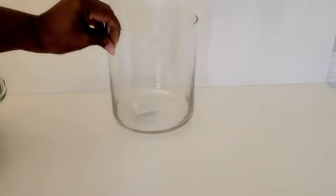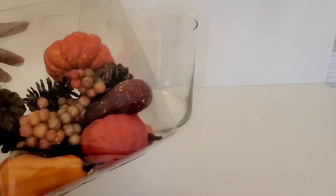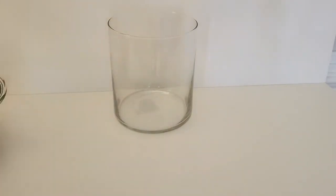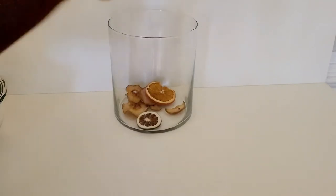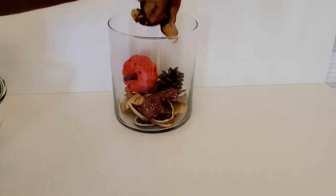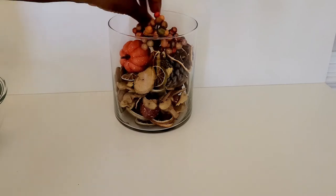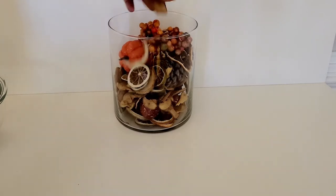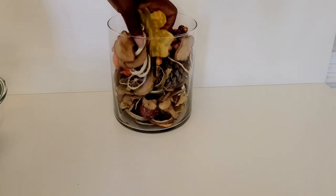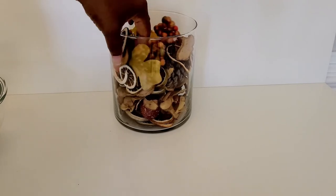For this project, we're going to use a glass vase that I purchased from Walmart, along with this mixture I got from the craft store. It has a lot of great elements: different sized pine cones, little pumpkins, squash, some leaves, and some berries — such a great mix of items for my display. This display works very well as a centerpiece, and it also works well in your entryway. If you have a table there, the aromas will really make your house smell good, warm, and inviting when people come in.